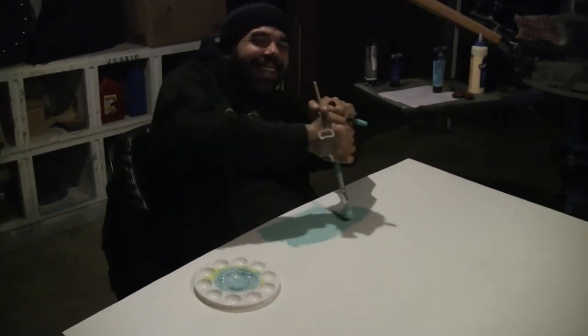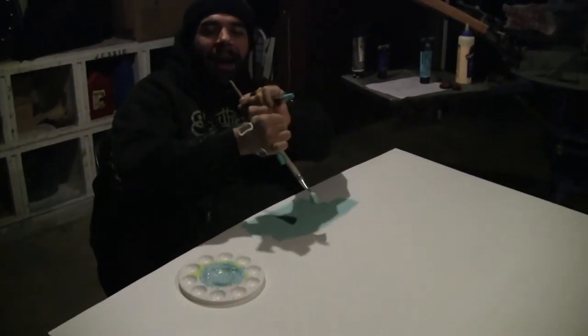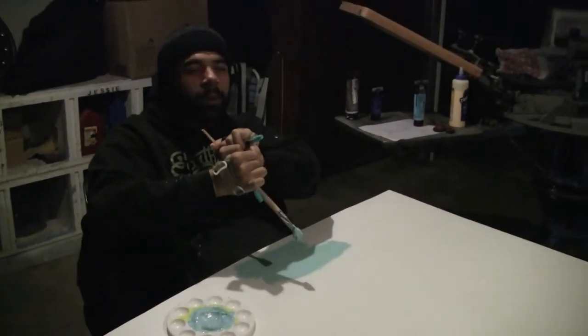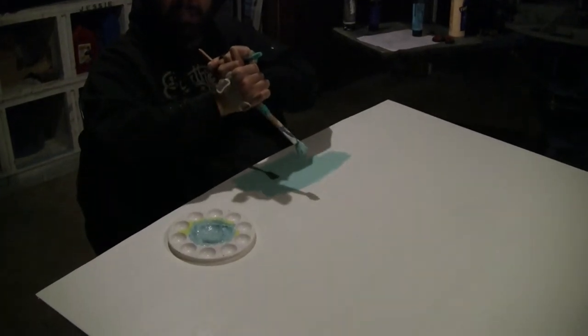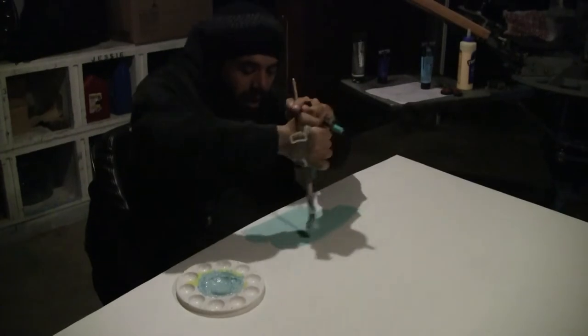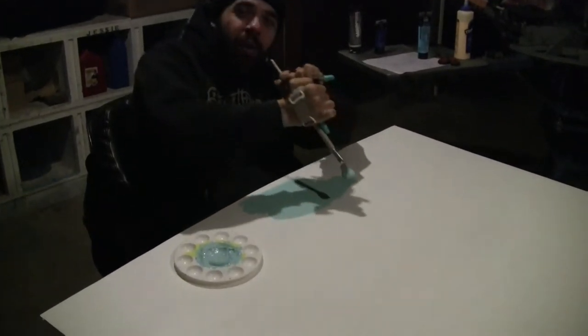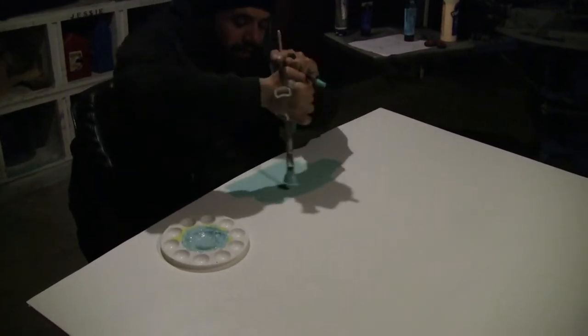Alright guys, now I'm out here and I'm painting the background for our beautiful sky. We have our hills over there done and they look really good. I can't wait to show you guys them as we put them all together. So I'm going to keep painting. Progress is being made, ladies and gentlemen. We're happy to be out here doing big things.